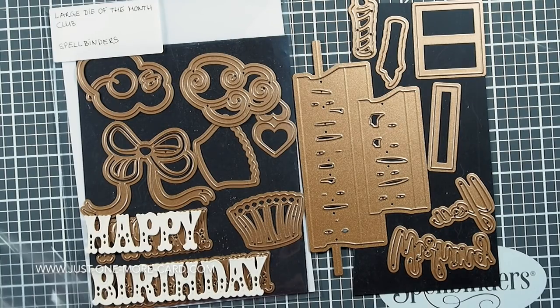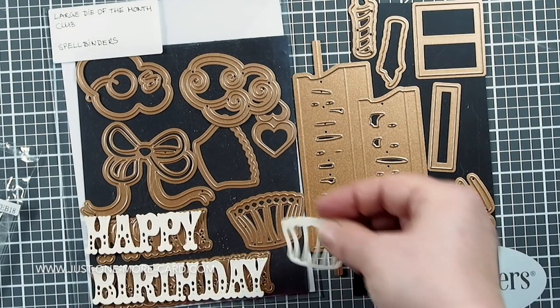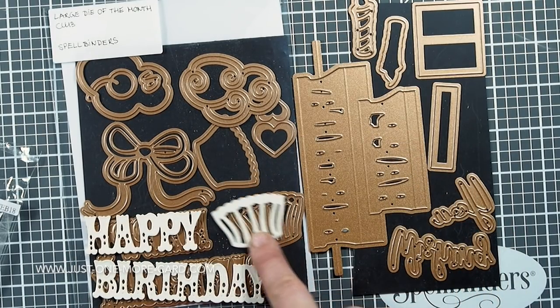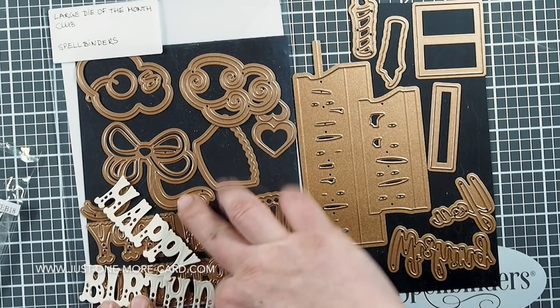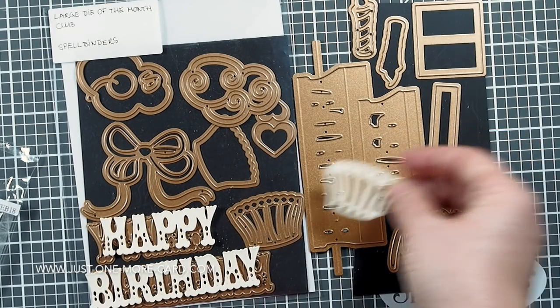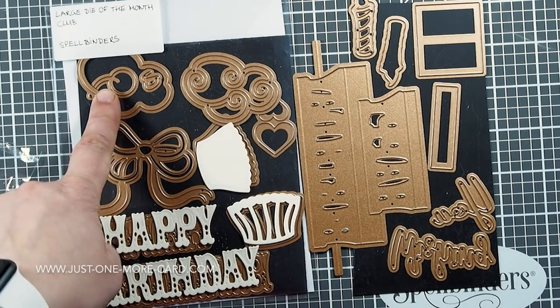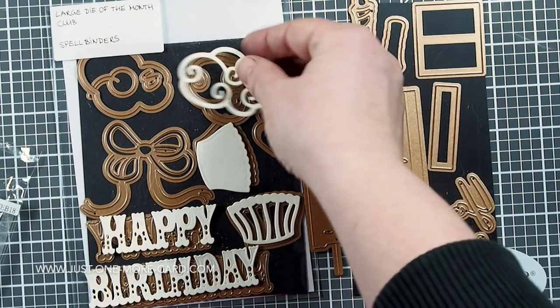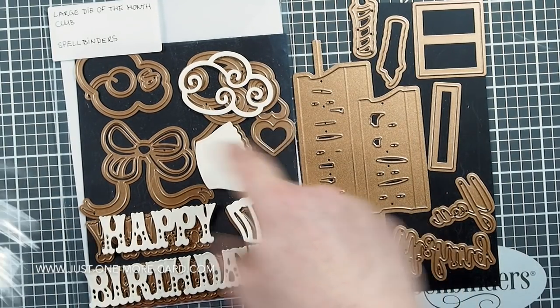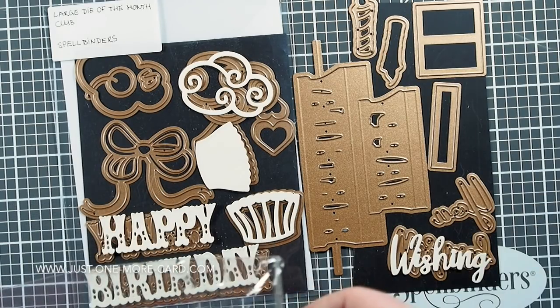I cut a few of them out just to see how they would look. For example, you get the happy birthday sentiment and this cupcake. You have the solid shape and then the more intricate shape that you could layer on top — for example, the bottom part in brown and then the one on top in pink. Here is the cupcake itself — a solid form and a detailed form.